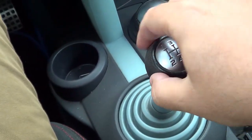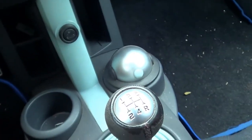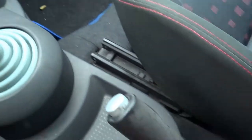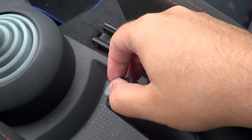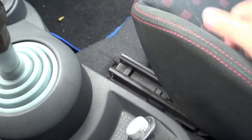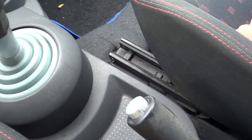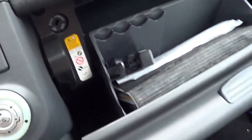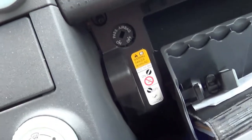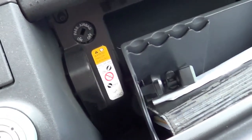The gear lever — I don't like this plastic part here. There's also some wear on the leather of the gear knob. One problem is the handbrake — you can see wear on it — and this button here tends to come off. But there's a quick fix: just put some super glue on it and it has not come off ever since.